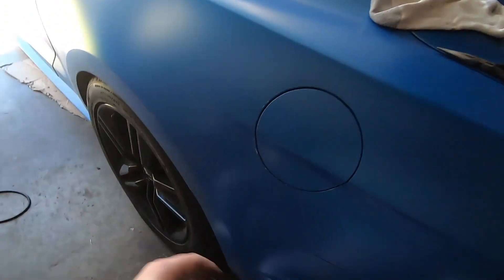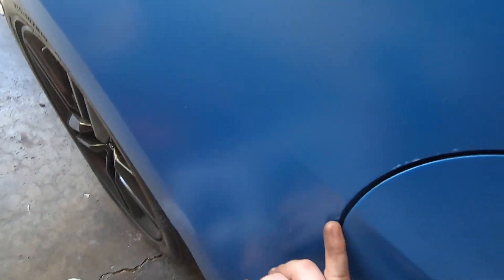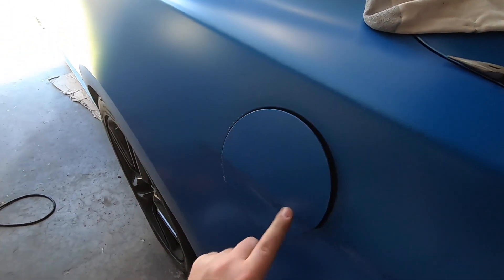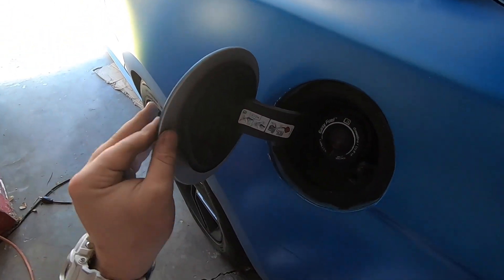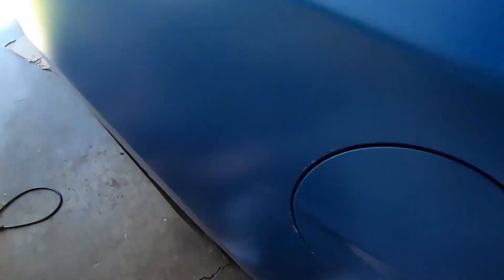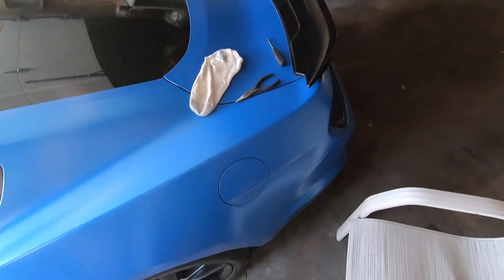And voila! Now obviously we did suffer some damage right here, which is kind of unfortunate, but boom — and boom — it is now fixed. I no longer have to worry about this thing flying off.